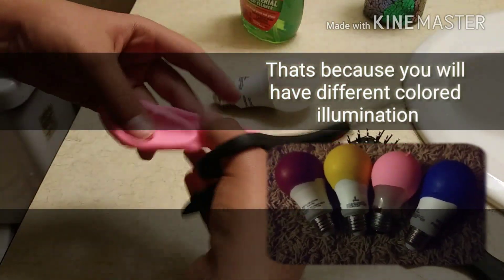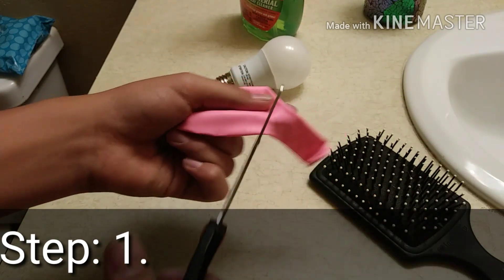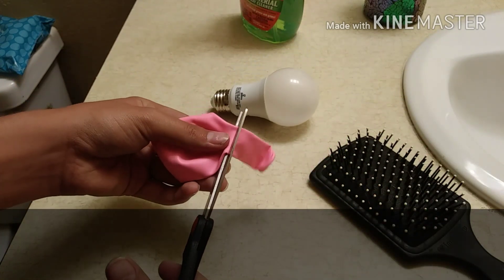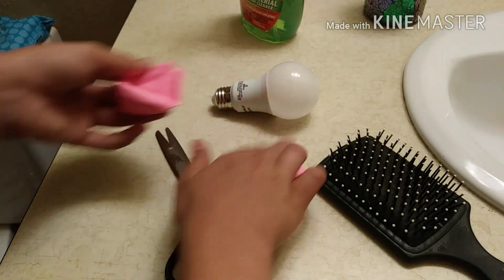What you're going to do is grab your balloon and go ahead and cut up to around here. Cut the stem all the way off, and then you're going to have something that looks a little bit like this.